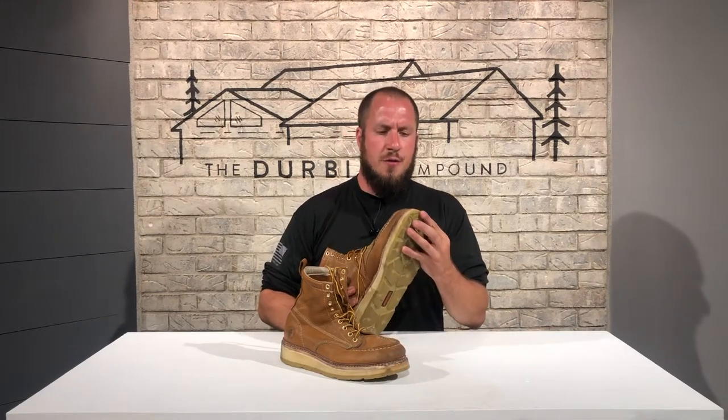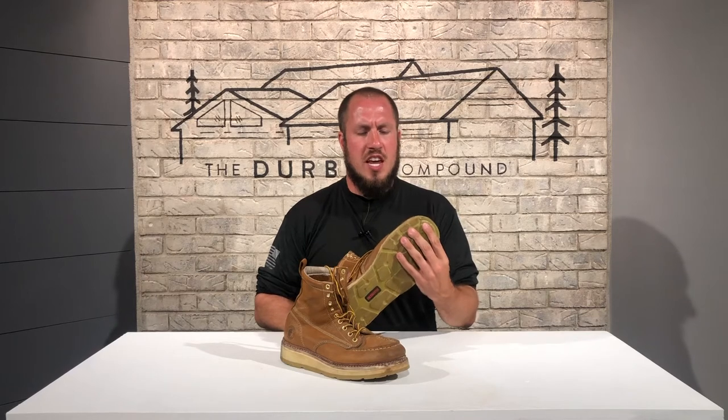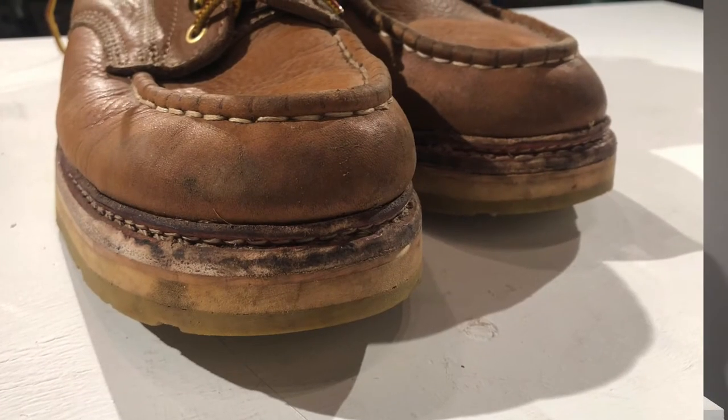The front of the boot is probably taking the brunt of most of the abuse from kicking doors, rubbing up against brick and hardscape, driving in gaiters, and just all-around wearing them. I'll roll in a picture of the toes, but they're holding up quite well.